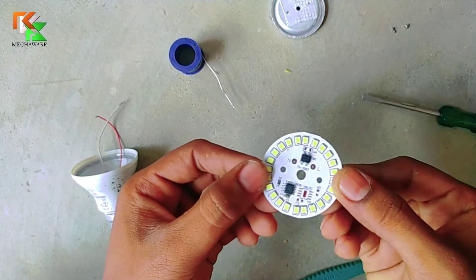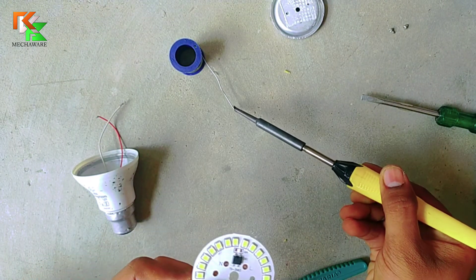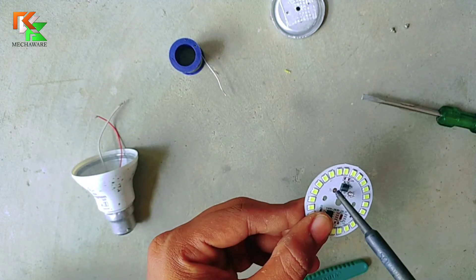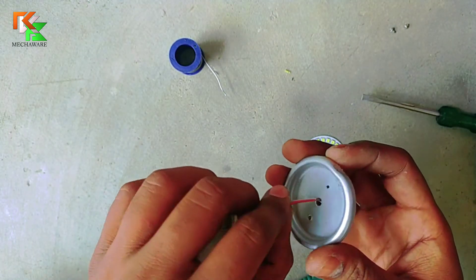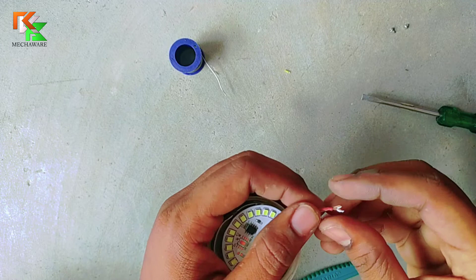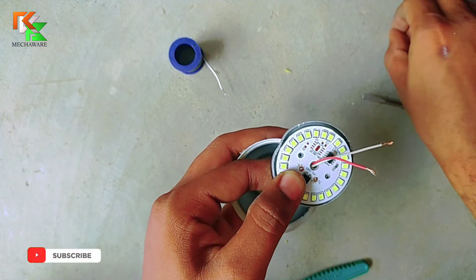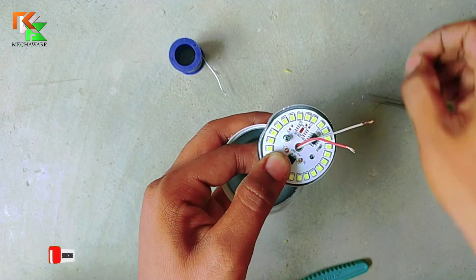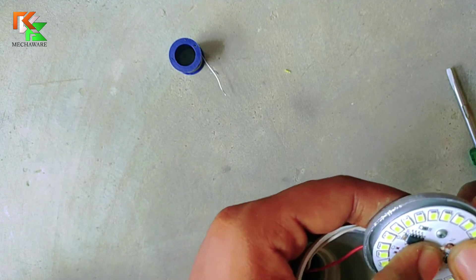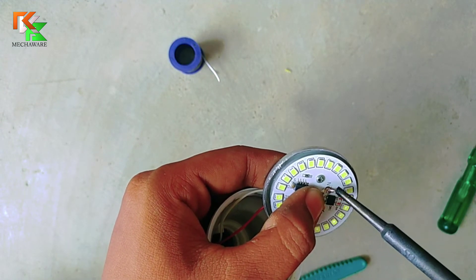We will solder these two wires to this LED at these two points. You can connect to any point.